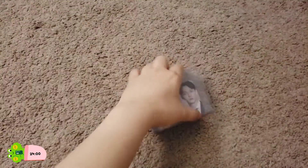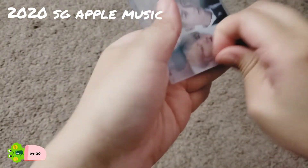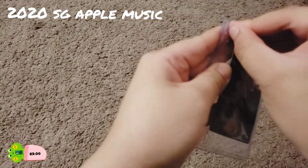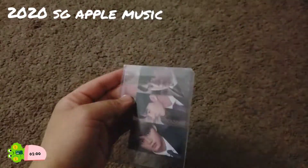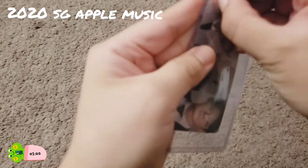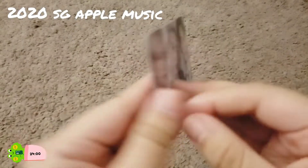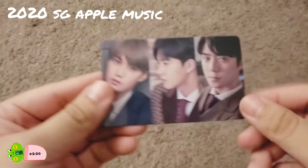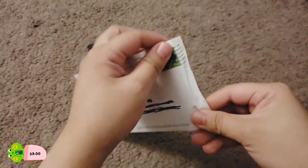Yep, so this one's one of the pre-order benefits. I believe this one's from SM Town — I'll put where it's from up top. I probably should have prepared a bit more before doing this video. I hate this magic tape because it's difficult to remove from the top loaders. All right, so we finally got it out. This one's one of the pre-order benefits. Since it's also back-to-back, this is another one I have to think about whether to put it under Chanyeol or Sehun, but we'll think about that later.